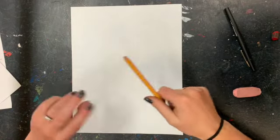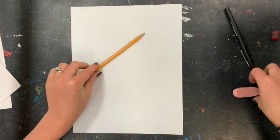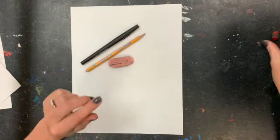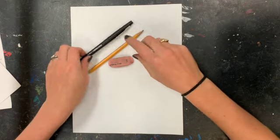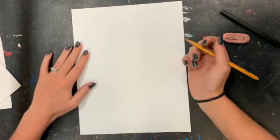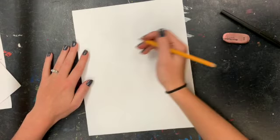To begin this project, we are going to start with our paper vertical in front of us — that's long ways. We're going to need our pencil, eraser, and fine line. You have a couple of oil pastels in front of you, but we're going to save those for the very end.